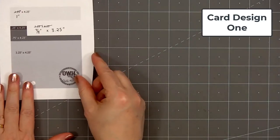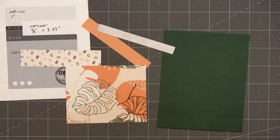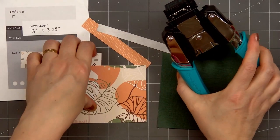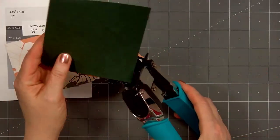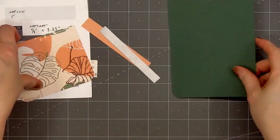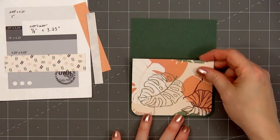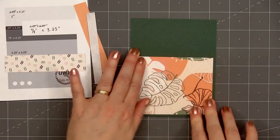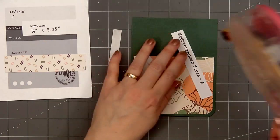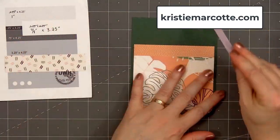Let's go ahead and get started with card design number one. I'll be making quite a few cards in this video and I will be using a card sketch for inspiration. The first sketch is from OWH — this is number 176. If you are interested in any of the card sketches I use in this video, I share all of that information on my coordinating blog post. That link is provided in the description box below, or you can simply head over to christymarcotte.com.